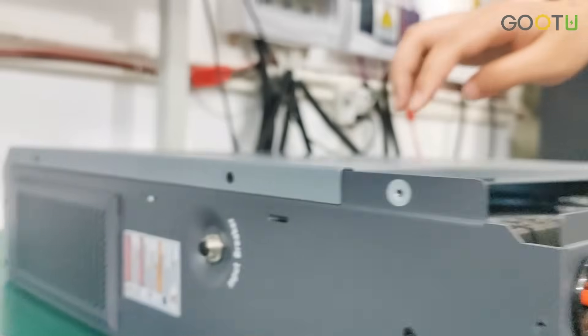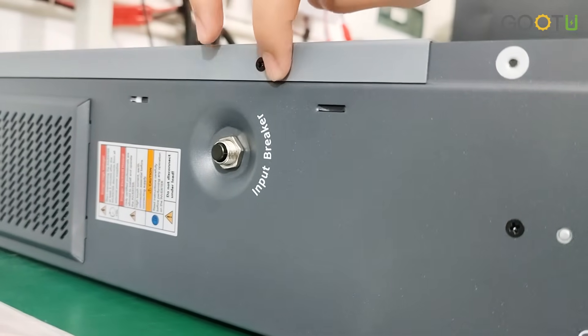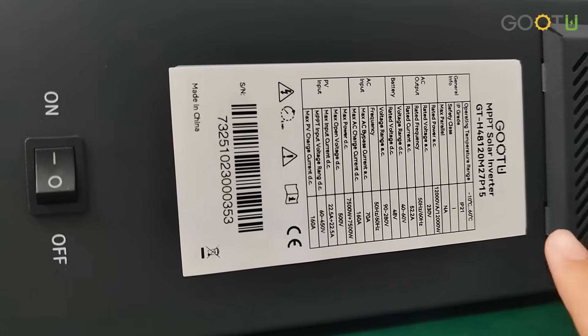Here we have the input breaker to protect the inverter. And here is the datasheet.